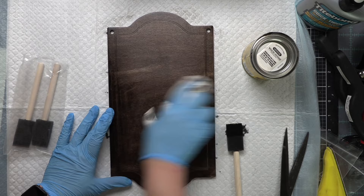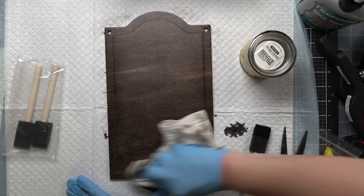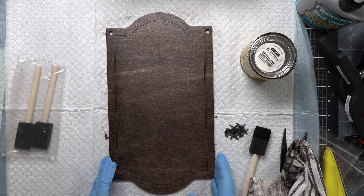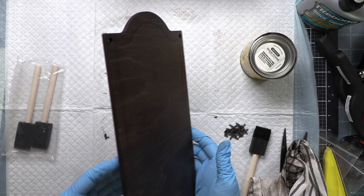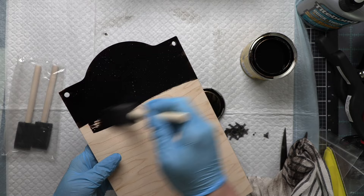You want to rub off that excess and rub in the direction of the grain. Look at the beauty, you guys, of the grain coming through — this is gorgeous, absolutely beautiful. But the problem is you do not want a beautiful sign with your grungy signpost. At least I don't. I want my sign to be grungy too, so I will be distressing this a little bit. Now because this is a freestanding design, I did opt to stain both sides.